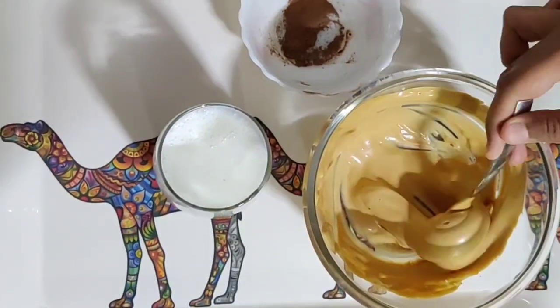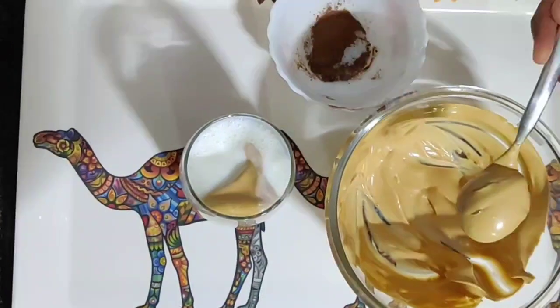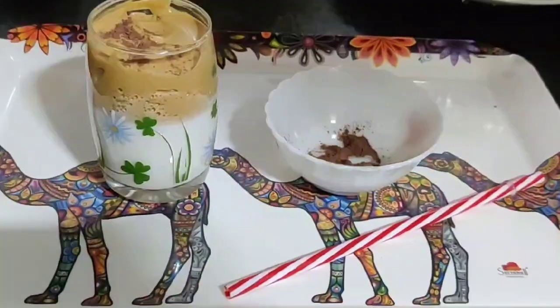For the final touch, we're going to add the coffee froth on top of the warm milk and garnish it with some coffee powder. If you wish to have a cold coffee version of this drink, you can serve the froth with the milk as well.